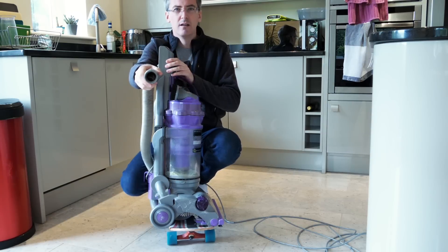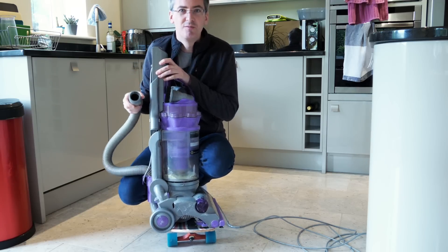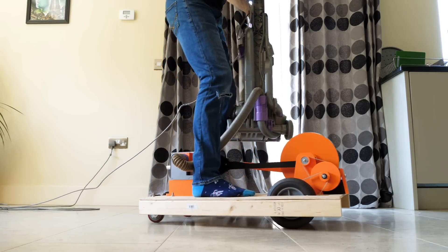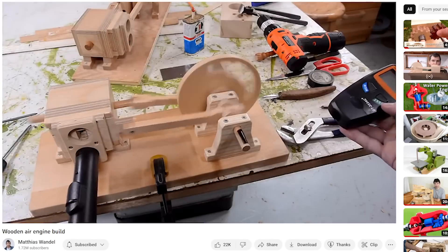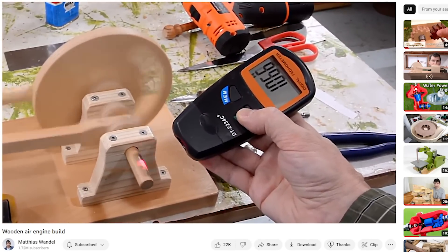You can't suck yourself along with a vacuum cleaner, so don't bother trying that. I did build a vacuum cleaner powered air engine which I could ride along on. This design was inspired by YouTuber Matthias Wandel and his original design was made from wood.